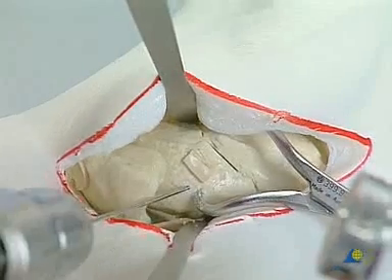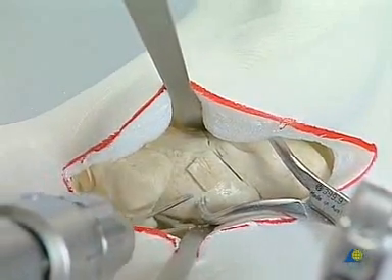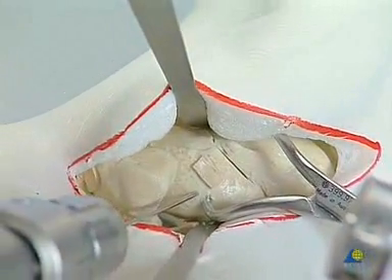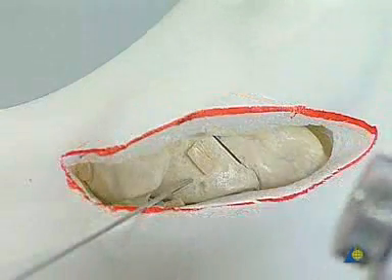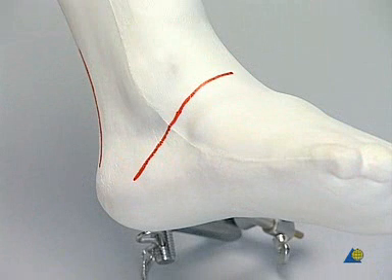After reduction of the fracture on the medial aspect of the bone, fixation of the fracture is obtained using the threaded 1.6 mm K wire. After this fixation, the leg is rotated and the lateral aspect of the foot considered for the anterolateral approach.